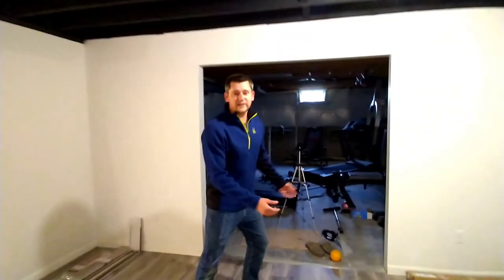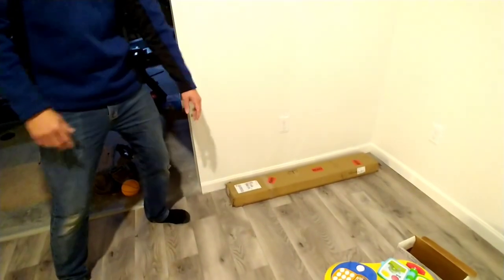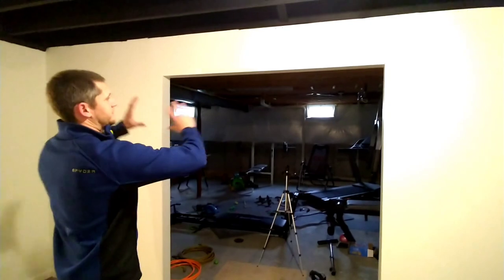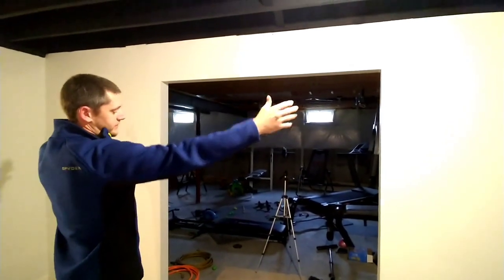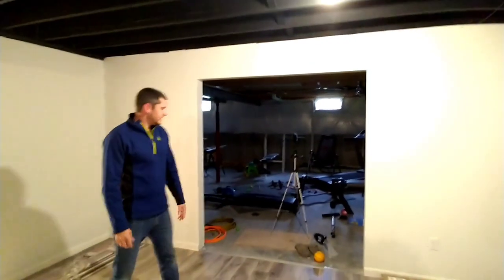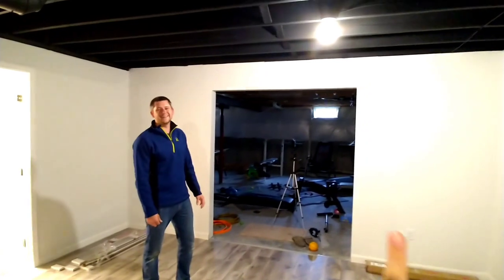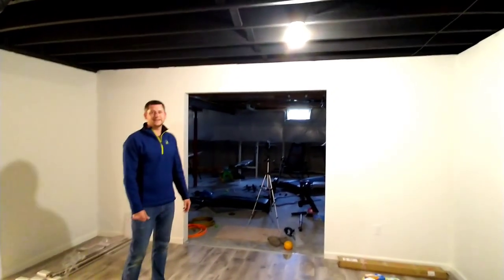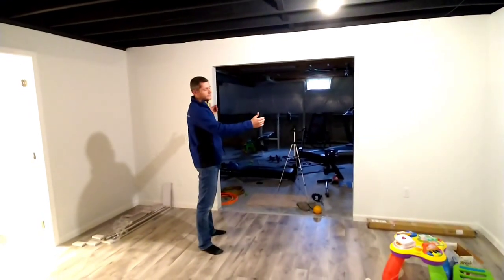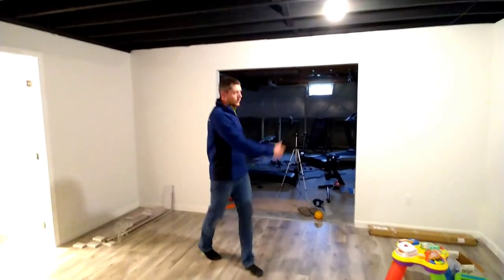Barn slider door hardware has arrived right here. I'm going to have to build those for another video for you guys. It's a 13-foot track for a six-foot opening, but the doors once they're open will span 13 feet. That way when they open up, the whole six-foot opening will be open.